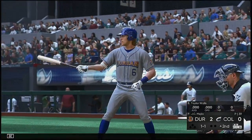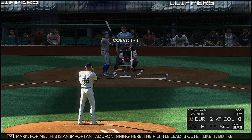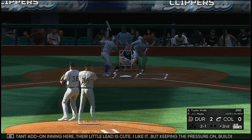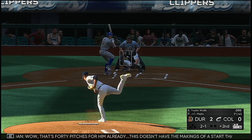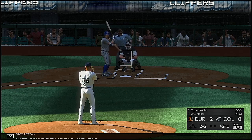Second inning set to go — that'll bring up the switch-hitting shortstop Taylor Walls. For me this is an important add-on inning here. Their little lead is cute, but keeping the pressure on and building that lead — that's how you bury someone. That's 40 pitches for him already. This doesn't have the makings of a start where he's going to go very deep.